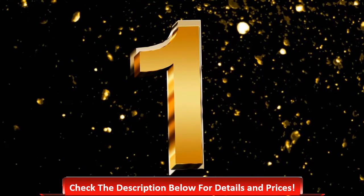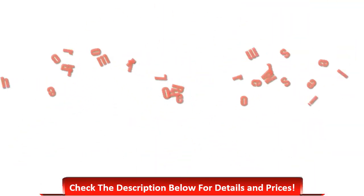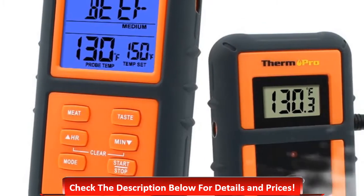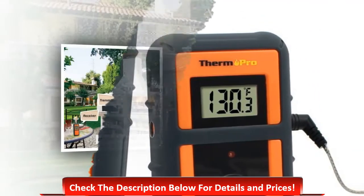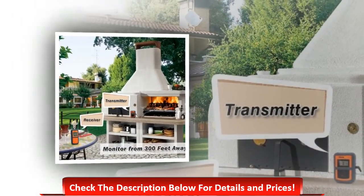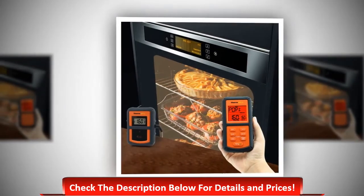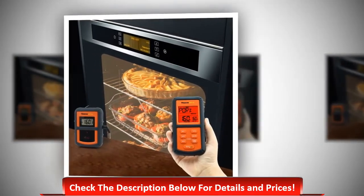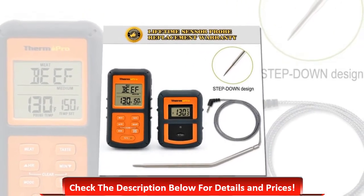Number 1: ThermoPro TP07 Remote Wireless. This is a wireless thermometer that gives accurate results. Its main features include a large backlit LCD display, an automatic shut-off feature, a rubber sleeve case, preset USDA-approved temperatures, and a countdown and count-up timer.